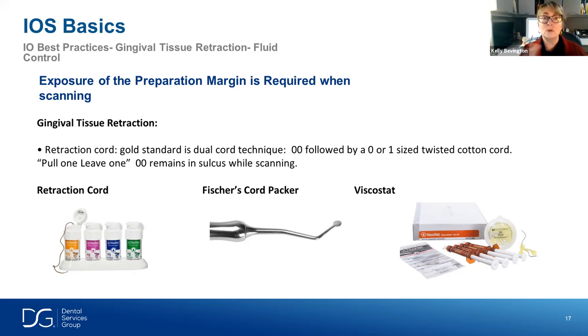Once fully isolated and ready to scan, I have the patient open, remove the copper cap, remove the top cord only, and use just a little bit of air — that usually does the trick. The first cord is still in place, helping to maintain the sulcular fluids from rising up, maintaining hemostasis. These are just examples of materials I've used; I have no affiliation with any dental company. Viscostat is one of my favorite hemostatic agents — it has a nice little sponge tip that you can burnish into the gingival tissue and it really helps stop bleeding.